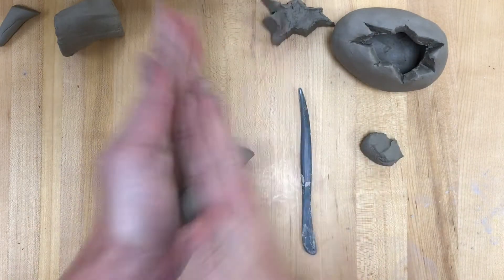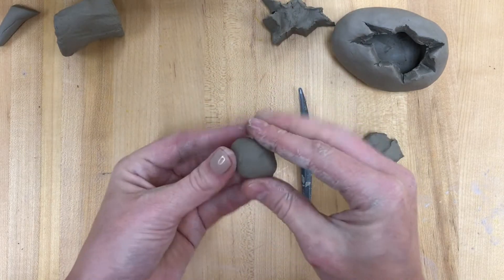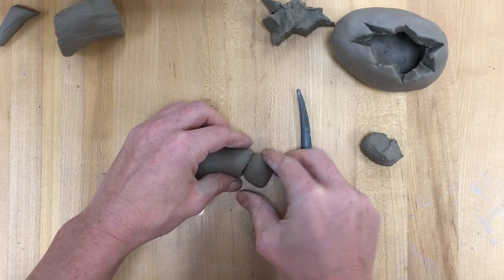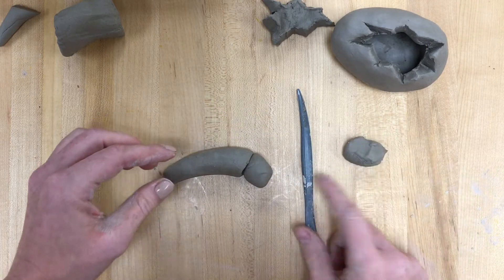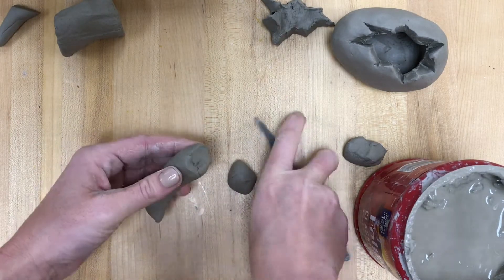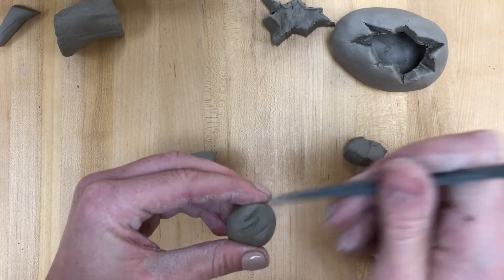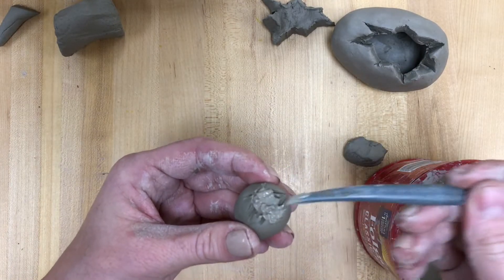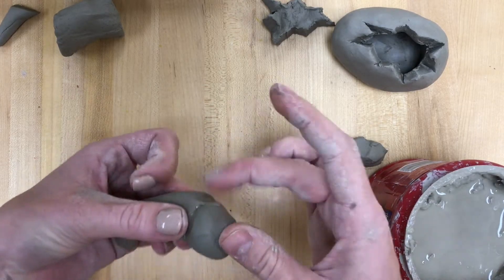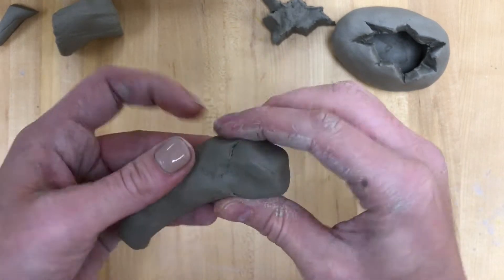Now this chunk that I trimmed off, I'm going to make into a sphere, and this is going to become my head. I want my head at a slightly different angle, so adding that on a little below will work well. Remember to score and slip every time you add anything on. I've got my slip container here, and I'm just using a plastic modeling tool to score. I'm going to blend this down and start shaping my head.